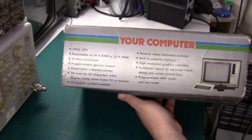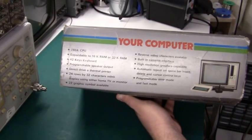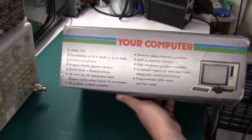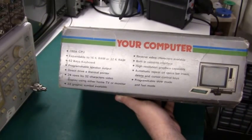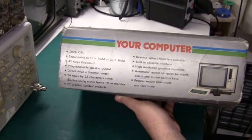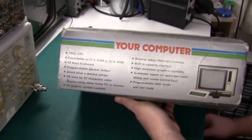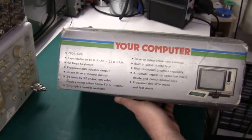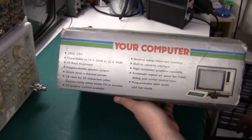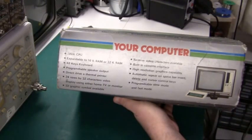Display using either home TV or monitor. As we'll see later when I open it up, there's a video out for a black and white monitor. Even on the ZX81 there is an internal video output, it's just not routed to a connector. 22 graphic symbols available — yes, they have some little squares just like the Sinclair ZX81. It's not true graphics, it's just some of the characters in the character set. Reverse video characters available — yes, this is actually a minor change. Internally there are some video signals that are XOR'd together, and if you just invert one of the inputs to that XOR you will have reverse video.